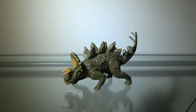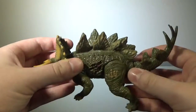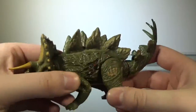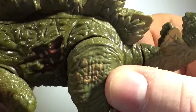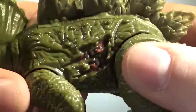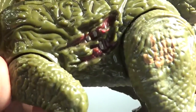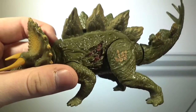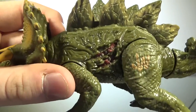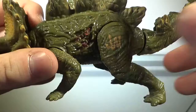Starting off with the paint on this figure. The paint is, to be fair, not too bad. Most of the figure is this kind of dirty green color, which looks very nice. We have the JW logo right there. We have the Dino Damage, which is red with bits of bone in there. It's not as bad as on this figure — I'd rather not have the Dino Damage at all, but it doesn't look as bad as the Ankylosaurus, so I can live with that.